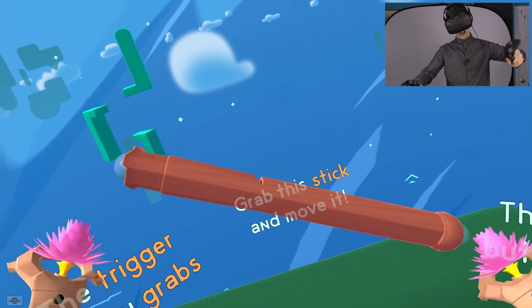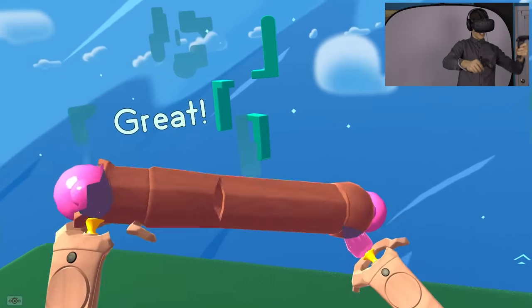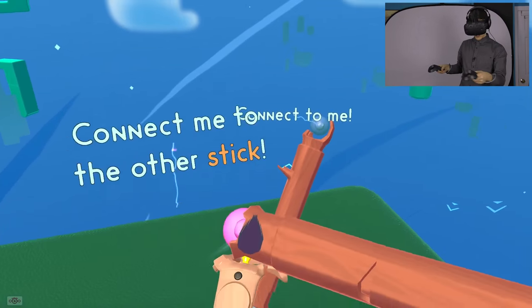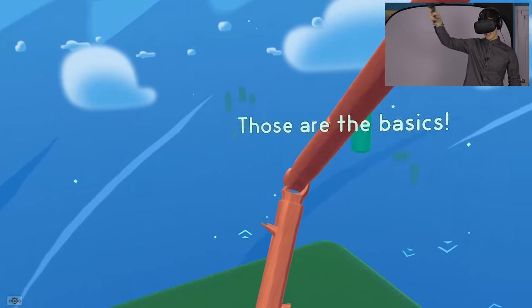So you're supposed to grab this stick right now and move it. That's what we're gonna do. You grab the stick from each side and now you've got a stick. This is so freaking cool! You can stretch it out, make it smaller. Connect me to the other stick - you just go like that and it connects in place, and now you've got two sticks connected together.